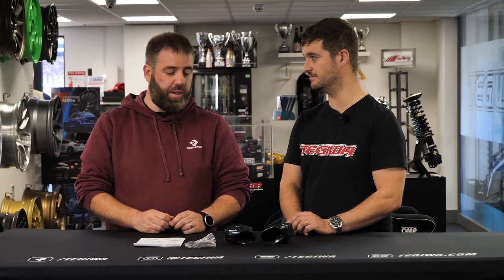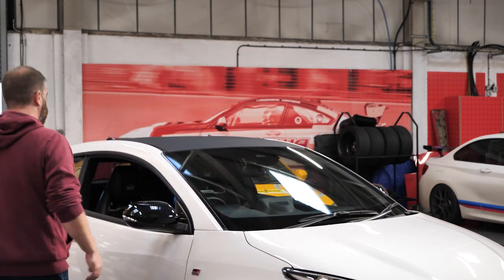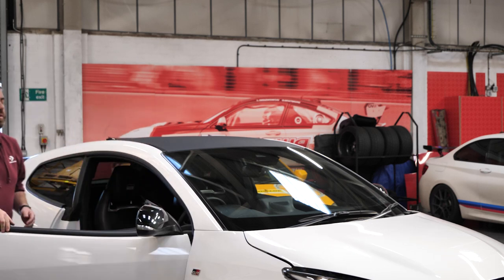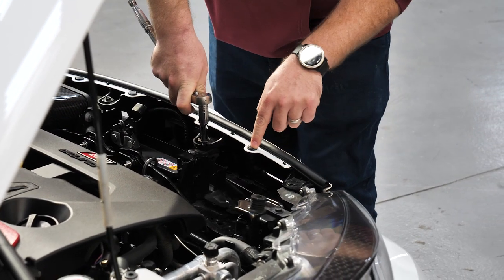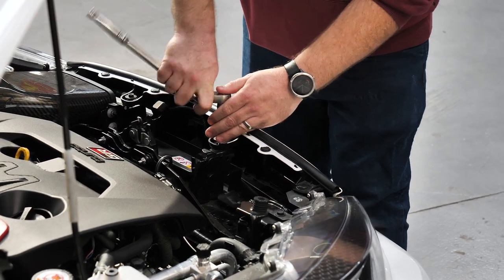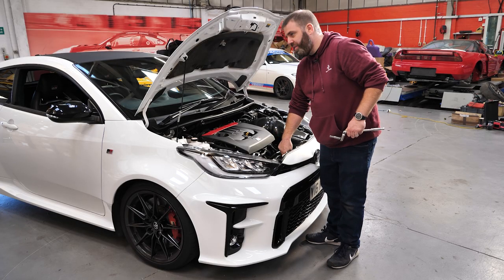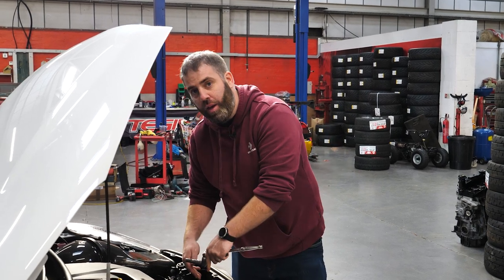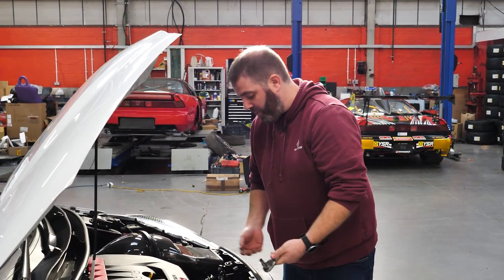The horn on the GR Yaris is actually hidden behind the top grille — you can just about see it if you look, but I'm not really going to be able to work on it there, so we're just going to take the front bumper off. First thing we're going to do is pop the bonnet — we've got a couple of bolts under there. So we've got two 10mm bolts under the bonnet, as well as some clips. You don't need to undo the four clips on the top — those just hold the grille on.